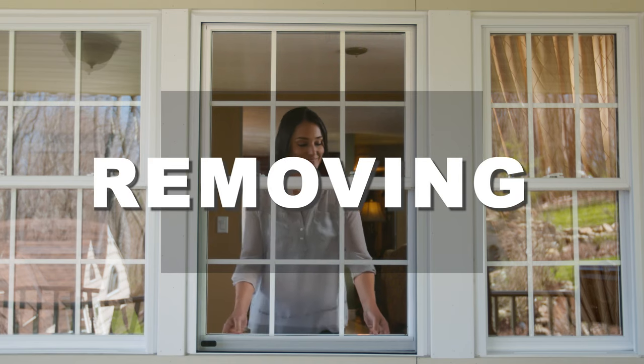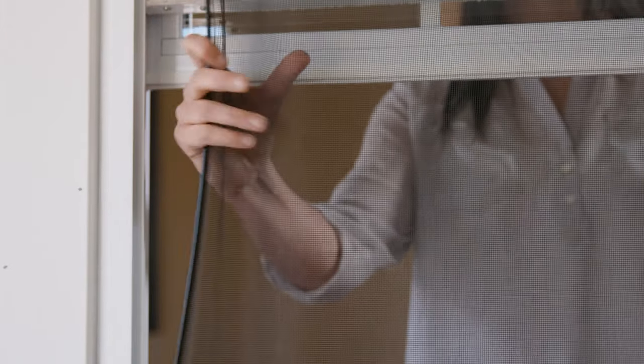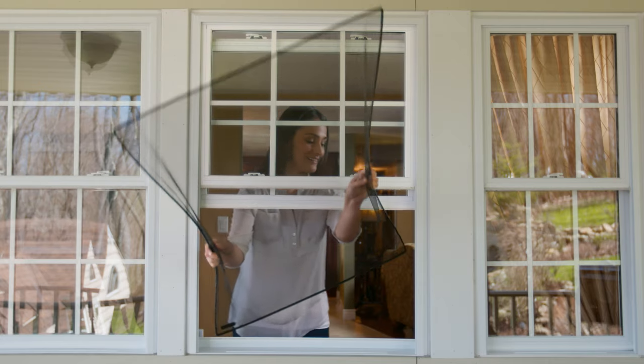Removing FlexScreen is just as easy. Simply push in the center. Grab one side with some screen cloth. Now the other. Compress, walk the bottom corner out, and pull down. It's that simple.